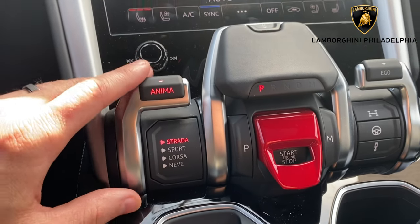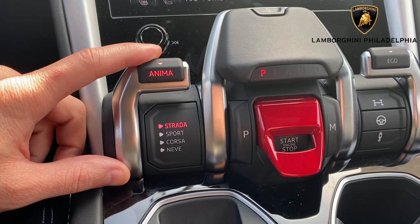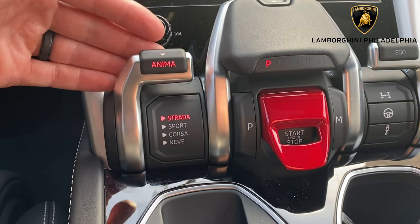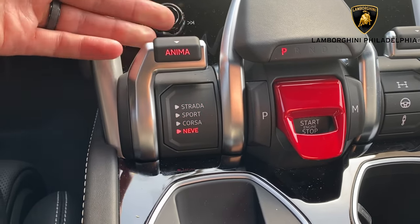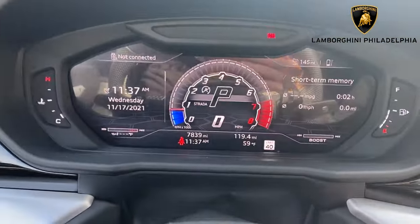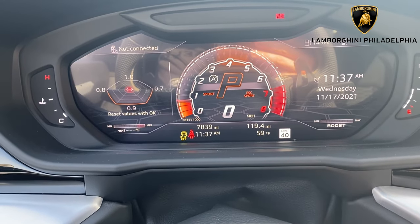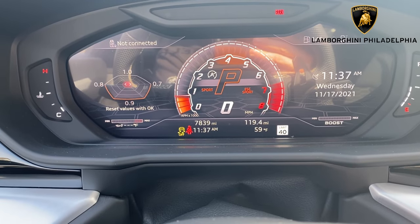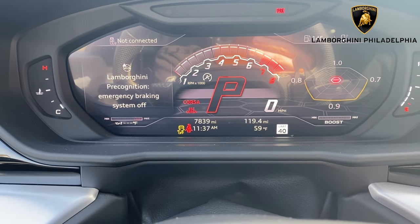Now on top of that, you also have your drive modes over here. I did make another video about your drive mode — you can check that out in the upper corner for a quick overview. You go through the drive modes using the Anima selector, simply going down to select through. As you change up through them, it also changes your main drive mode up here. So you have starting of Strata, which is street, then you go down one for Sport. Sport mode obviously changes how you see everything right here. You have Corso, which is your racetrack mode.